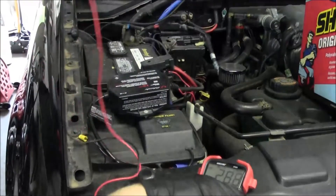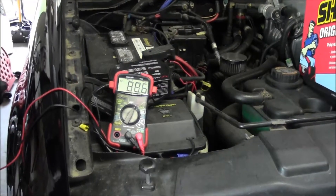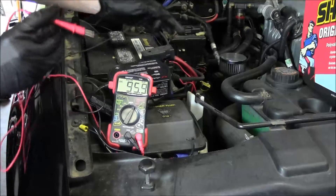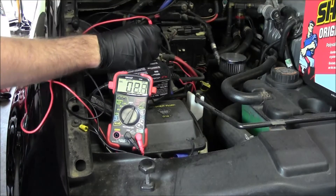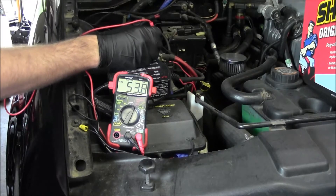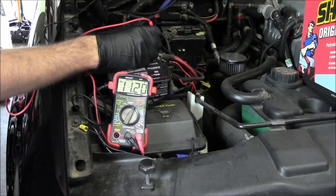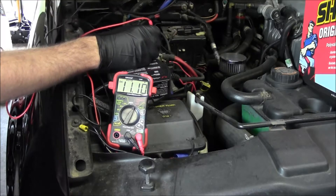The next thing I'm going to do — let me move this so you can see — I'm going to put the positive lead on the positive terminal, and then that area that looks wet, I'm going to touch the negative lead to it. Look at that — losing 11 volts to the case. It's ridiculous.